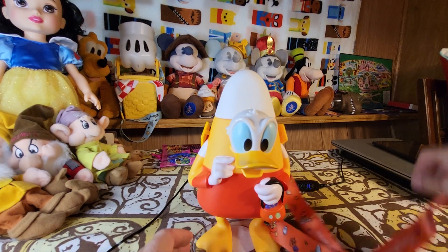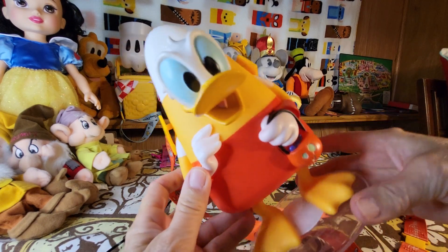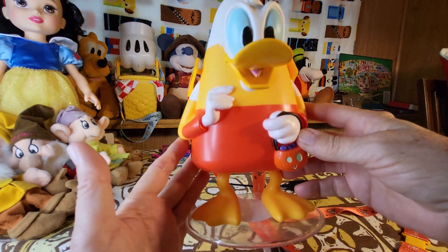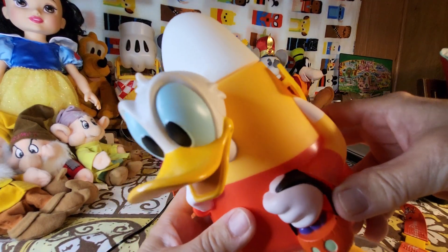Okay guys, that is my Disney collection and review. I hope you liked this video — if you did, please give me a thumbs up, and I'll see you guys on the next video. Bye! I wish I could talk like him. Bye bye!